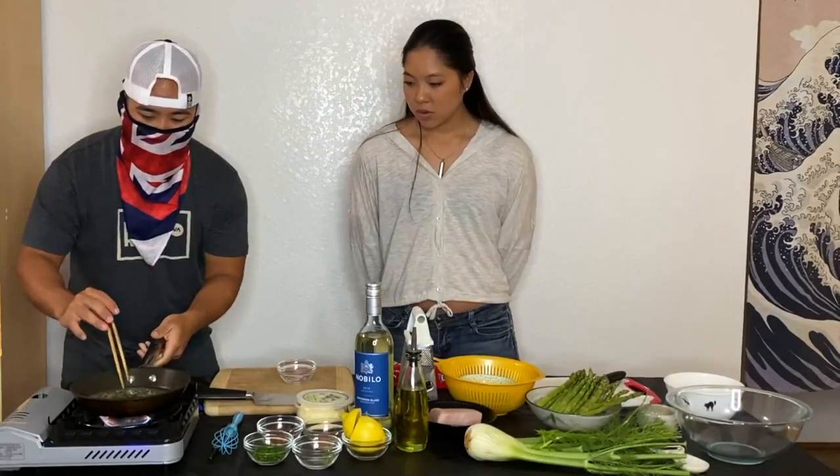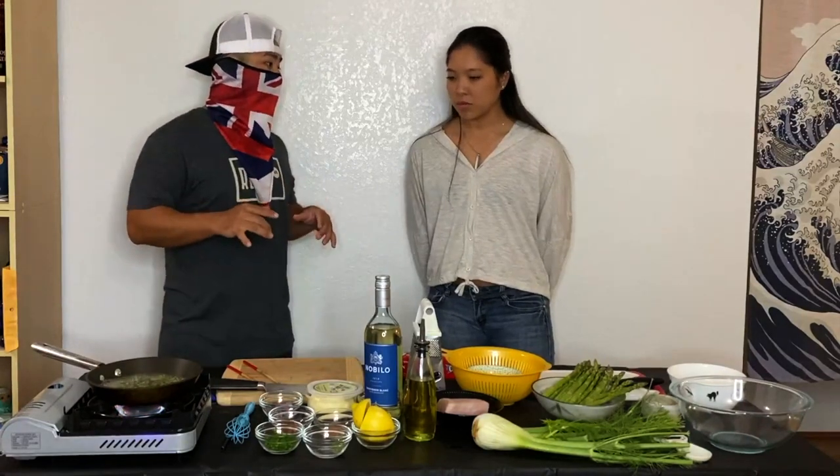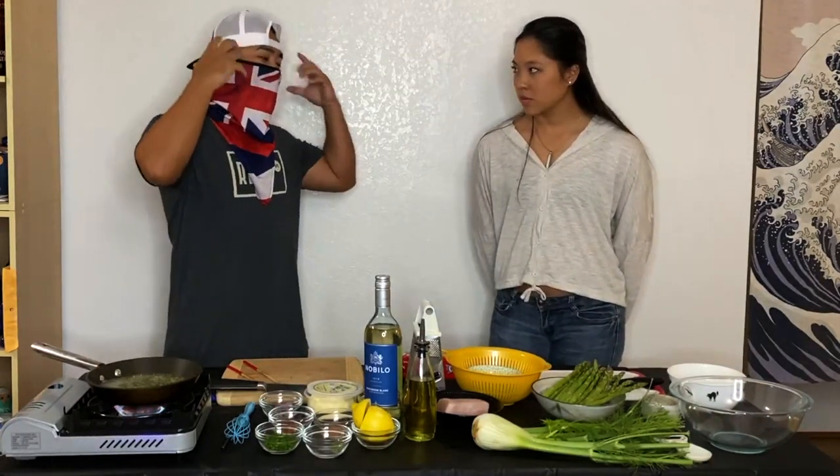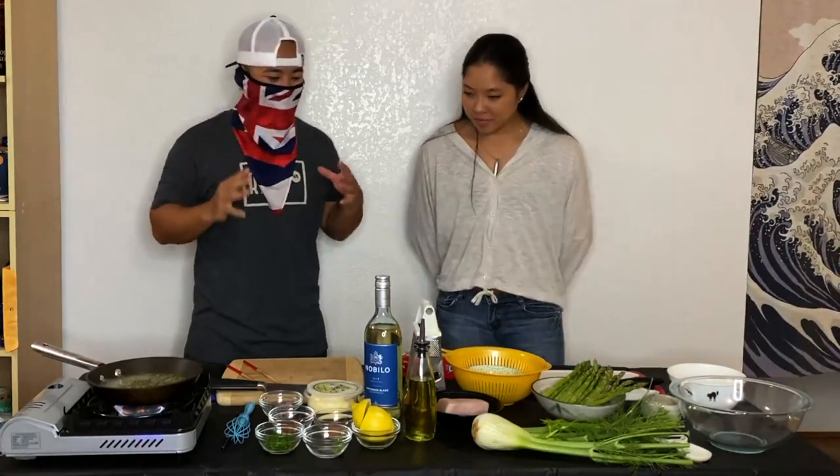It smells good, right? It smells nice. Full disclosure — this is the very first time I'm making this dish, but if I can envision it in my head, ninety percent of the time it comes out okay. I have a pretty good vision, so we'll see.